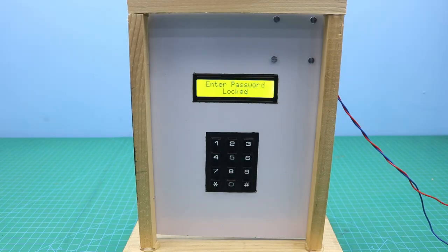Hello friends, welcome to Easy Homemade Projects. In today's video, I will show you how to make an automatic security door lock system using Arduino.